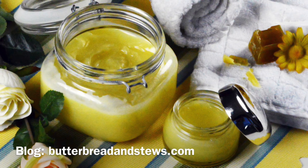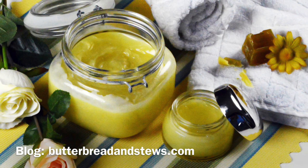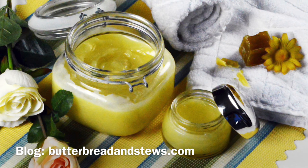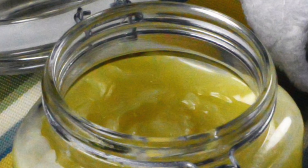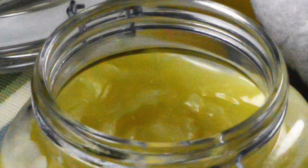Hi guys, and welcome to another episode of Butter Bread and Stews. Today I'm going to show you how to make a very easy, simple, full-of-goodness and cost-effective body lotion which you can make easily at home.